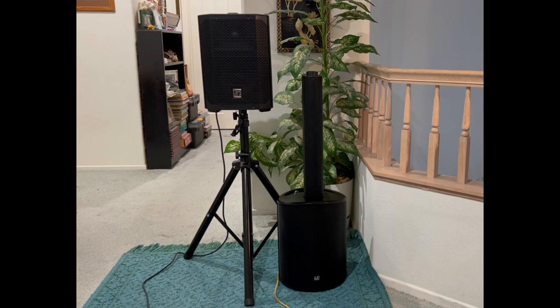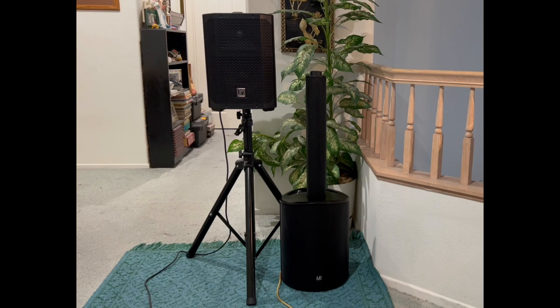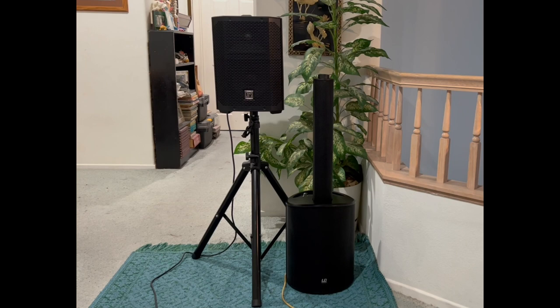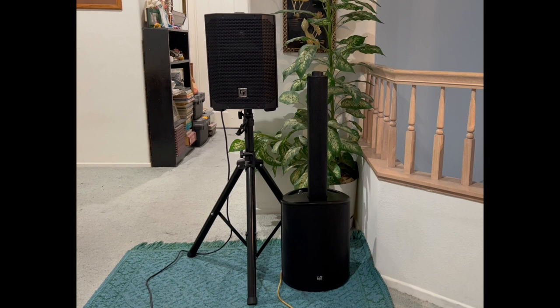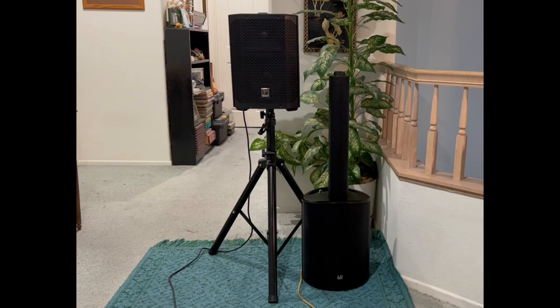I'm rigging something up today similar to another video I did with the Bose S1 Pro top, except now I'm substituting the EV everse top, which I like better with more power. I'm using the LD Maui 5 Go, which is a battery powered unit — I'm using it strictly as a subwoofer. Battery powered matching with the battery powered EV. I'm using only the low end, which is really nice. The Maui 5 Go is available for around $1,000, so it's not a cheap solution, but mainly useful if you already have one.